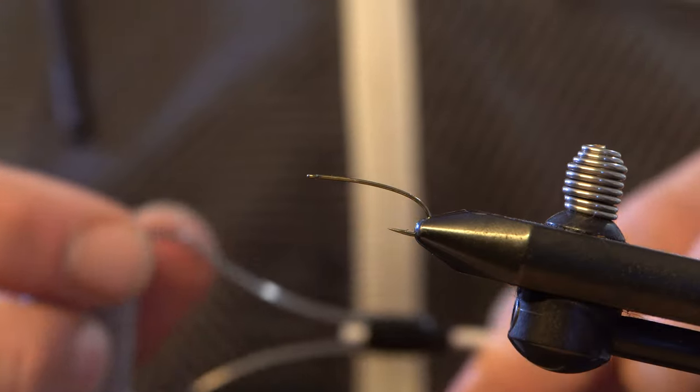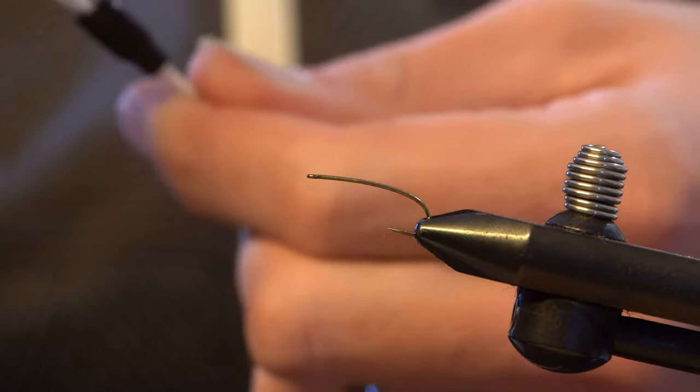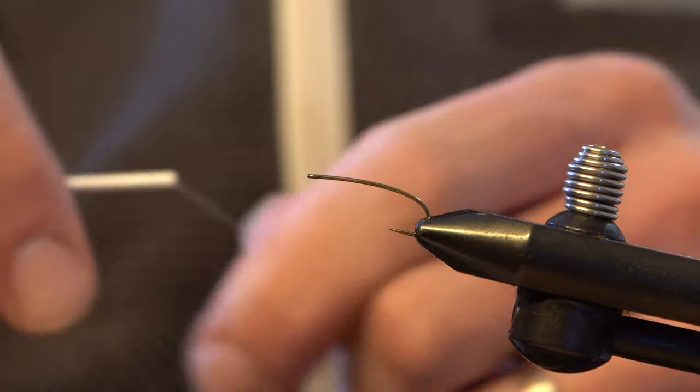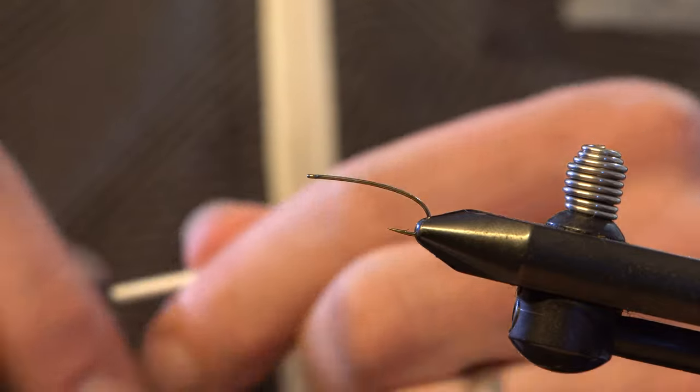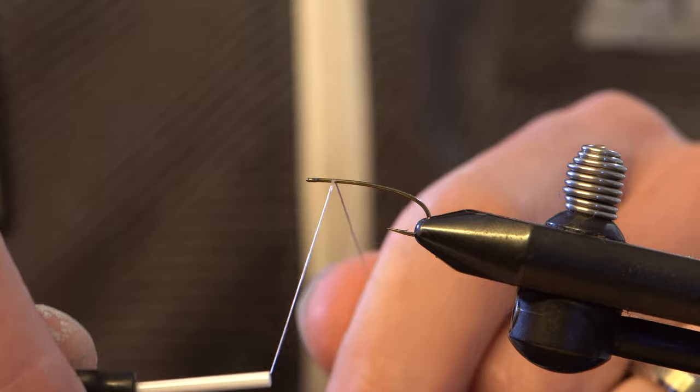The Pine Squirrel Leech is a really effective pattern. You can fish it deep, you can fish it shallow. You can swing it, you can nymph it — you can use it all over the place. You can add weight or fish it weightless. Right now I'm going to tie a really simple weightless pattern.